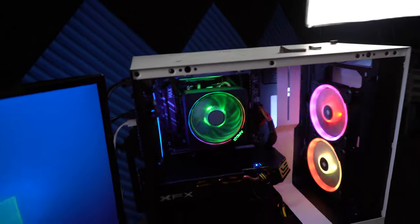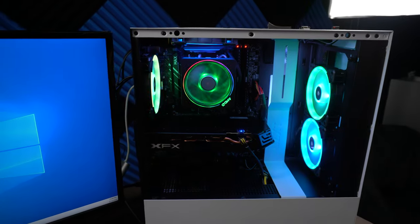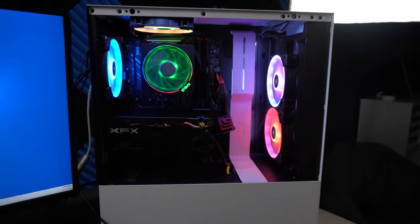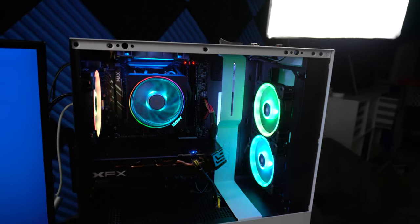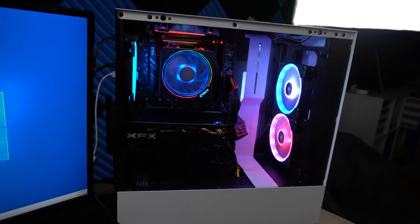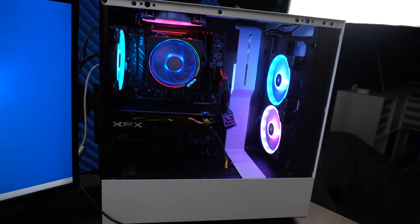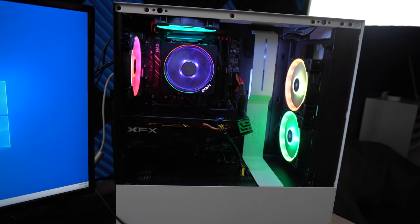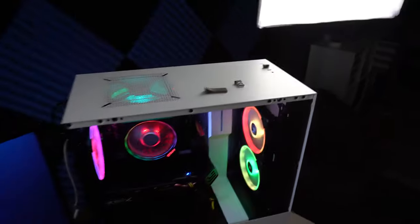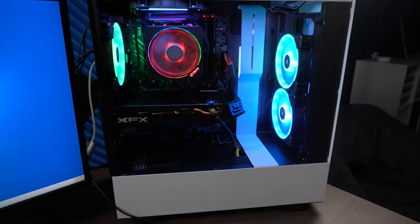This is what the finished build looks like with the glass off. It's beautiful — for a first build, definitely. All the RGB fans are lighting up nicely and there's RGB lighting in the back. One red flag I noticed after he left was the internal RGB strip inside the case wasn't lit up, and the top light also wasn't on. That's when we had those follow-up conversations about what was going on.